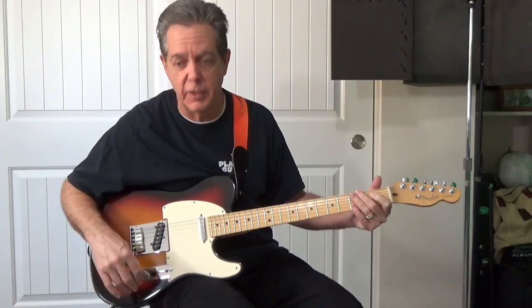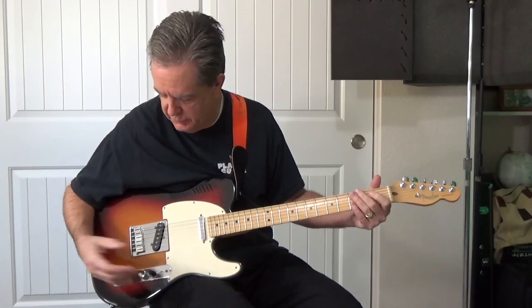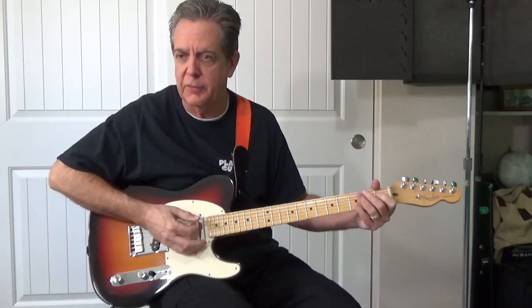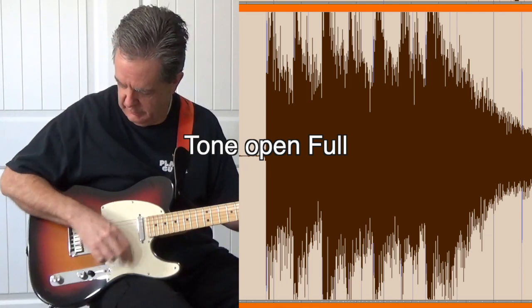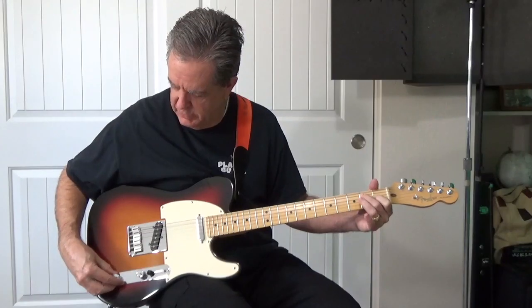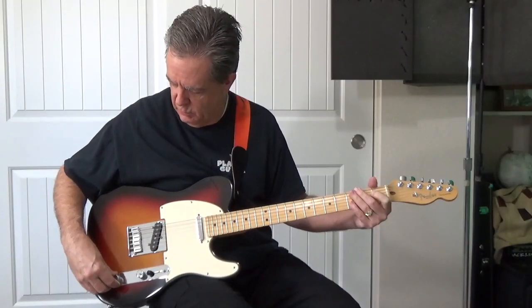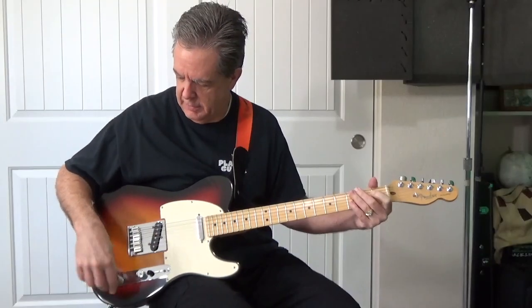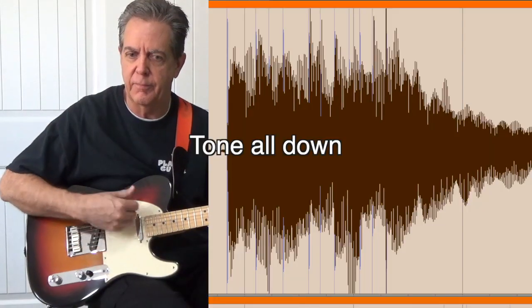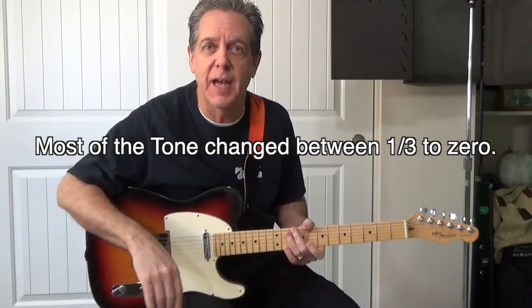Now let's test the tone knob. For the tone knob, I'm going to go ahead and keep this at about two thirds to three quarters for the volume. This is full tone, wide open, full. All right, so that was the before picture. Now let's go ahead and install the new parts.